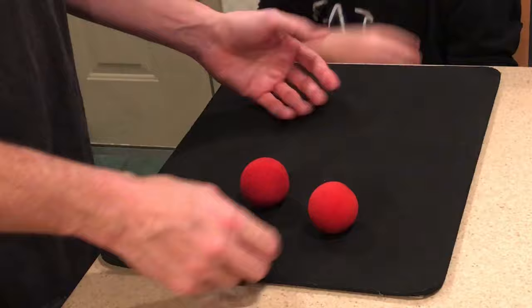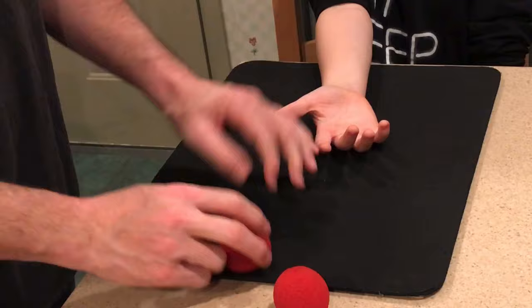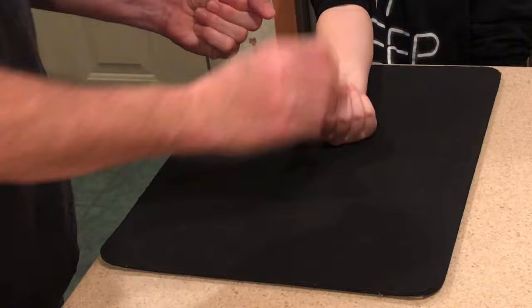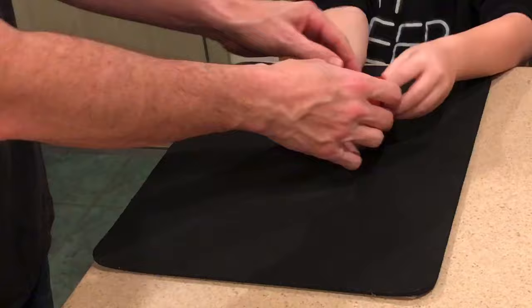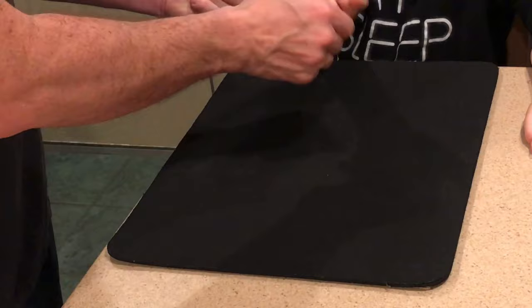Ask the spectator to put their hand on the table. When you place the first ball into your left hand, you'll actually just mimic putting it there but retain it in your right hand. Practice this motion over and over until it looks natural. When you pick the second ball up, you're actually picking the two up together and placing them both into the spectator's hand at once. It's always good to flip the spectator's hand over after putting the balls in there so that they don't prematurely open their hand.